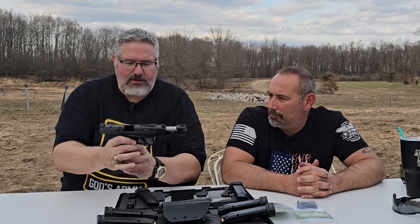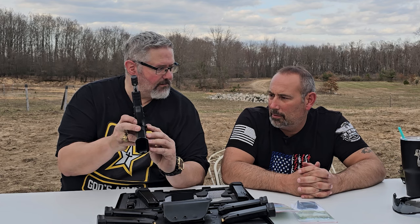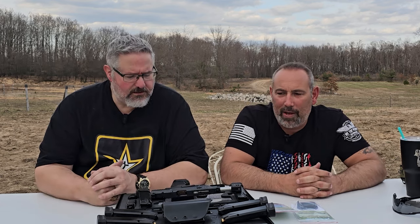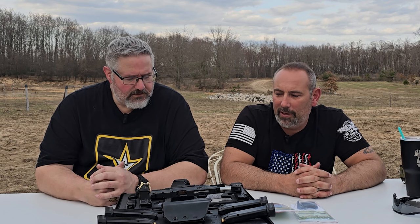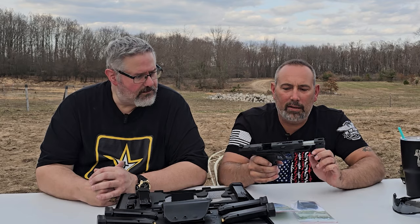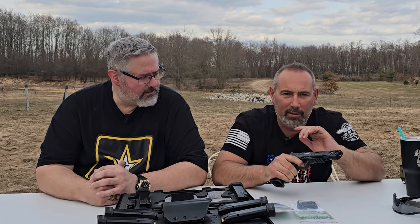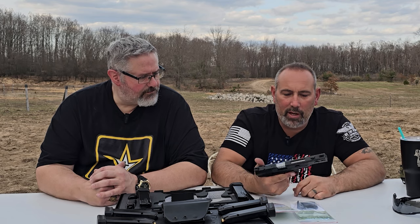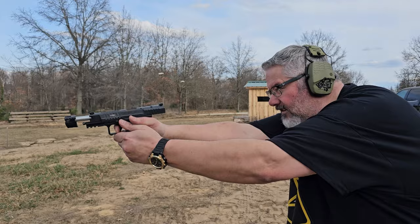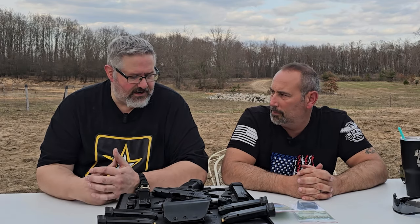Like I was telling Kurt when we got here — I tried to justify getting a trigger upgrade on it. One day I was just kept racking it and just feeling the trigger and the reset. It's just so nice, I honestly can't even justify spending the money on a trigger upgrade. You don't need to. It is the nicest trigger. It feels a lot like the Rival.